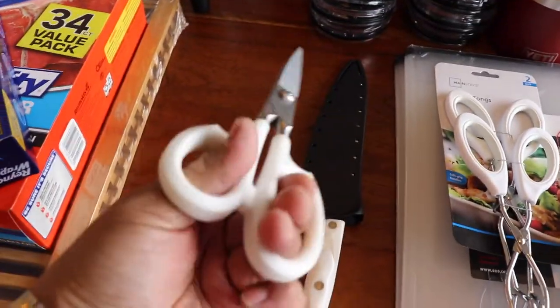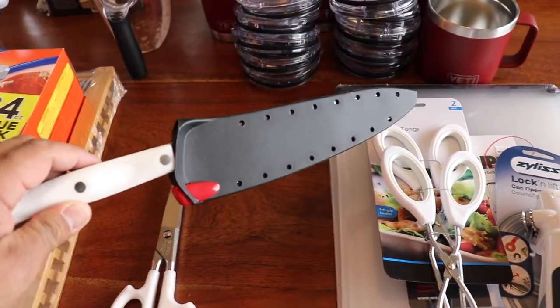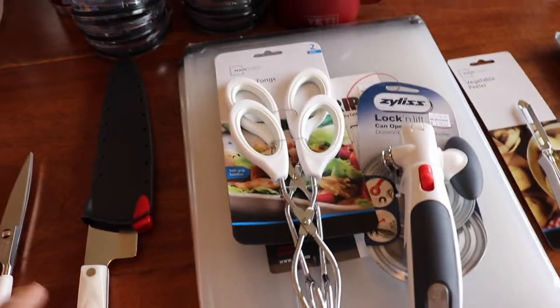We've got the Cutco scissors and the Cutco knife — this is the seven-inch version. Very sharp. Always love them.